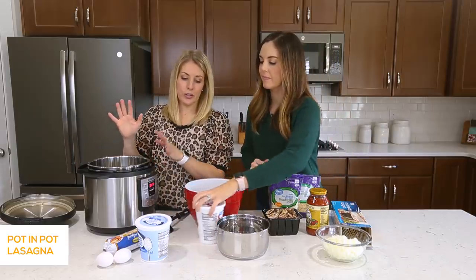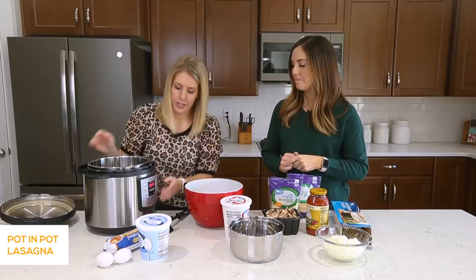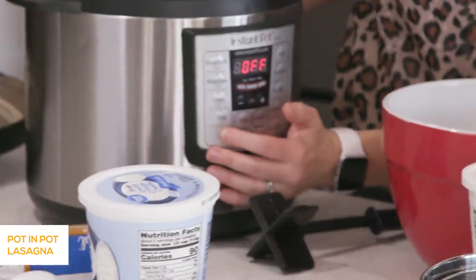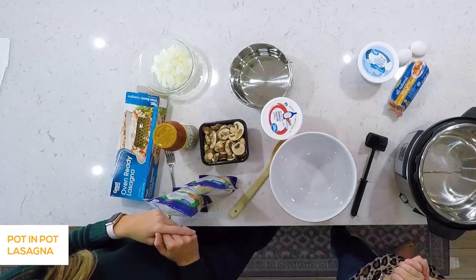So we're first going to cook sausage and onions and mushrooms all together in the instant pot. We're going to first push the sauté button and let that heat up for a little bit before we throw everything in.